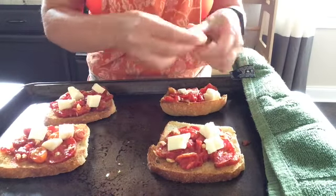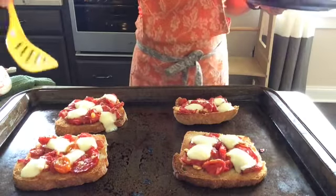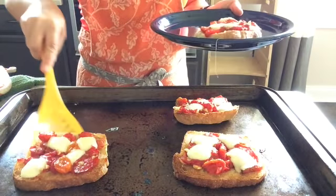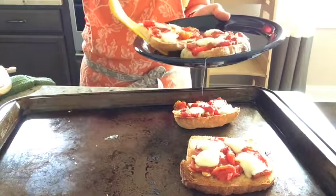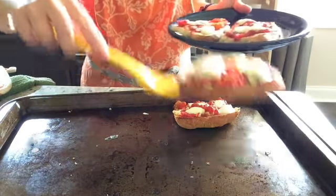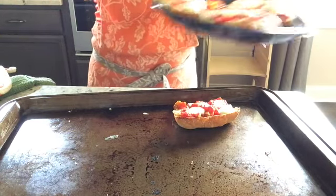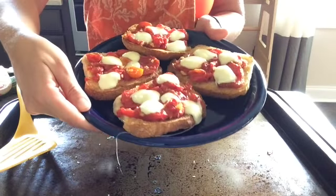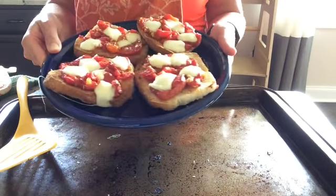I think the mozzarella will complement the flavor of the tomatoes really nicely. Here's how these look after they've come out from under the broiler for just a few minutes — the cheese is nice and melty. I'm going to serve these by placing them on a plate and people can grab them and go at lunchtime. And there you have it: oven roasted garlic tomatoes served on bruschetta. I think you can probably find even more ways to enjoy these.